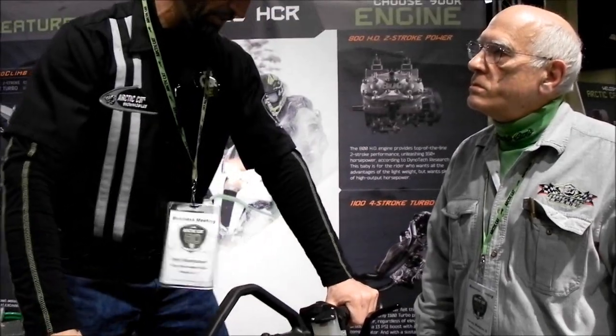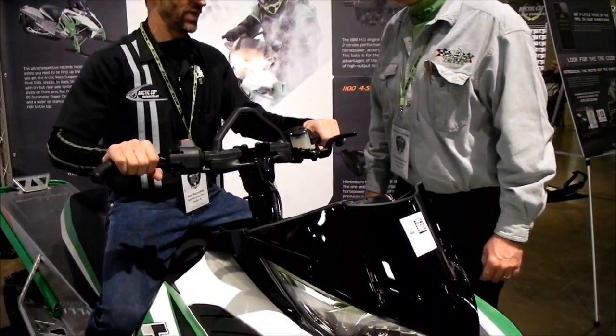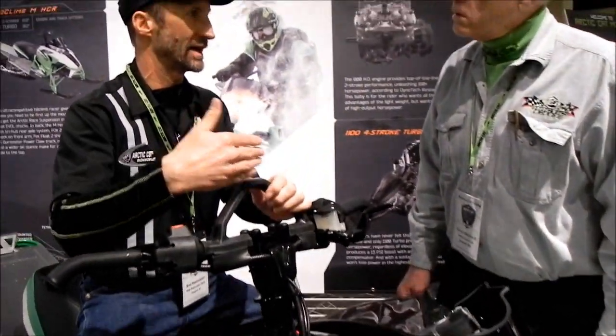This is a very rider-forward sled, much more forward than the M-Series. It's substantial. But the sled doesn't pull you forward — there's still room to get back to the weight on the handlebars. With the M-Series, I always found myself leaning my head forward. On this sled, I don't have to do that. It's balanced better.